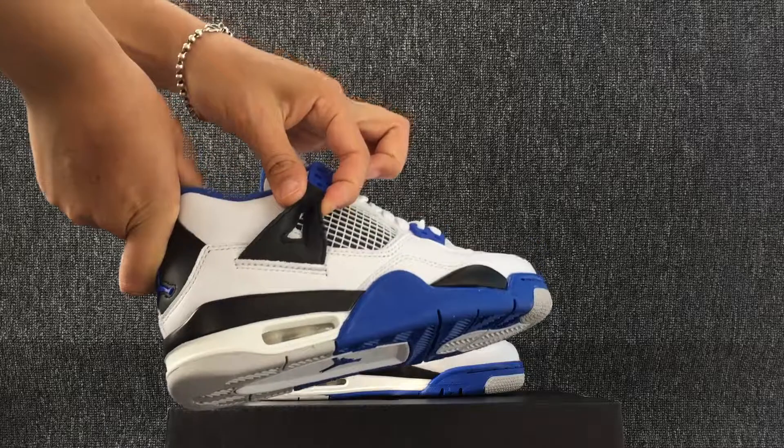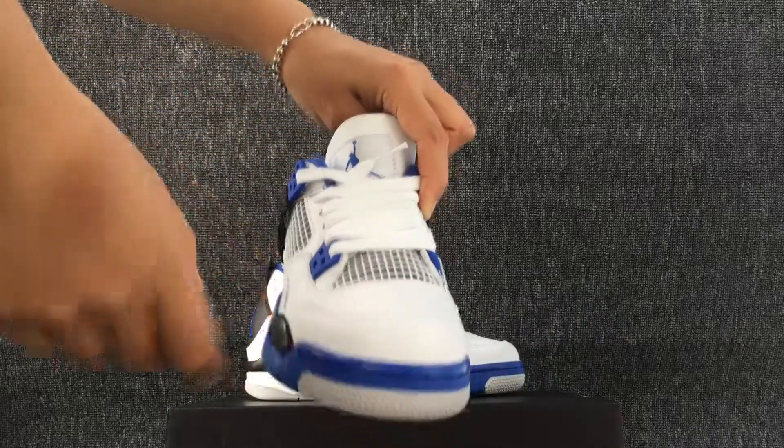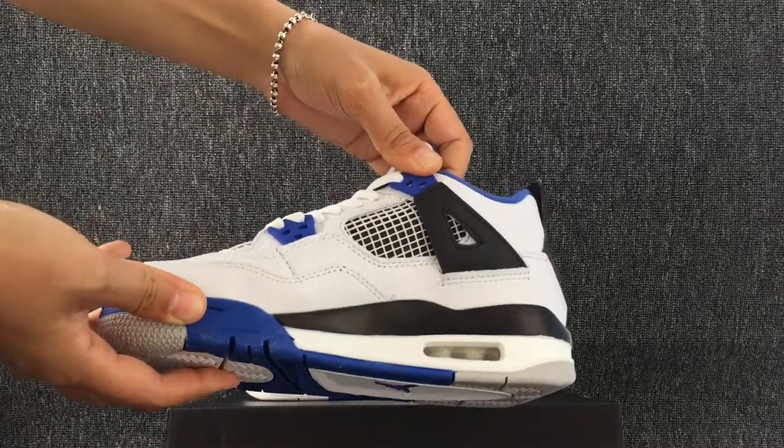Look, here is one side of the shoe. Toe cap. And the tongue of the shoe. And the other side.